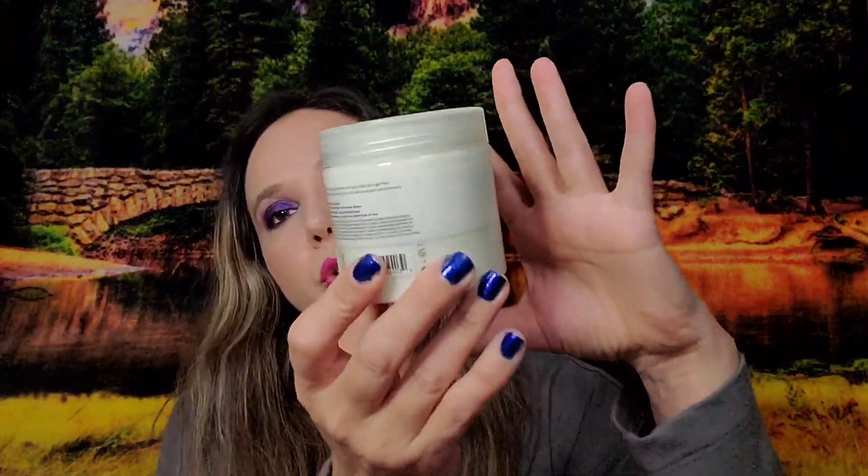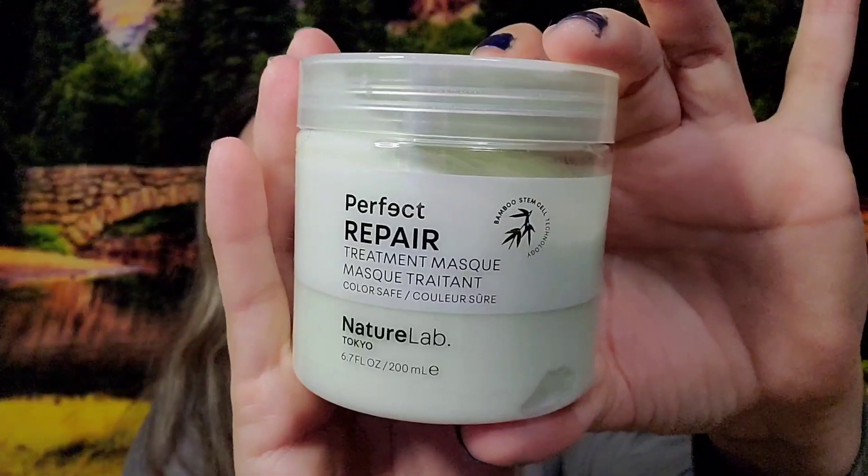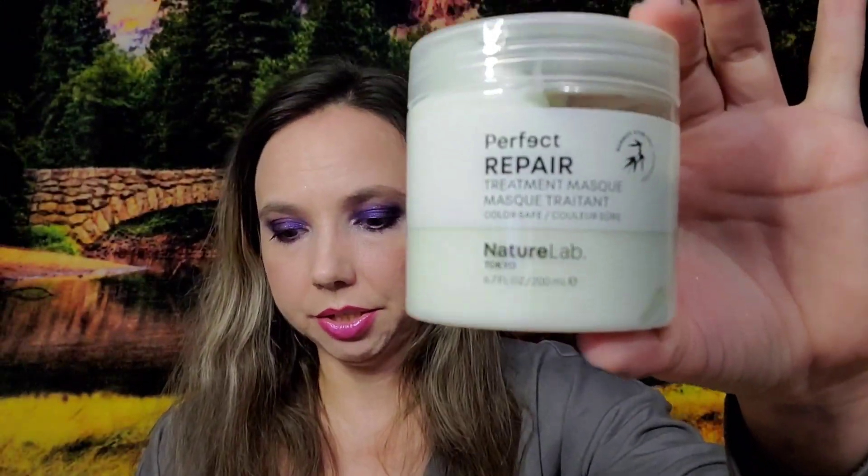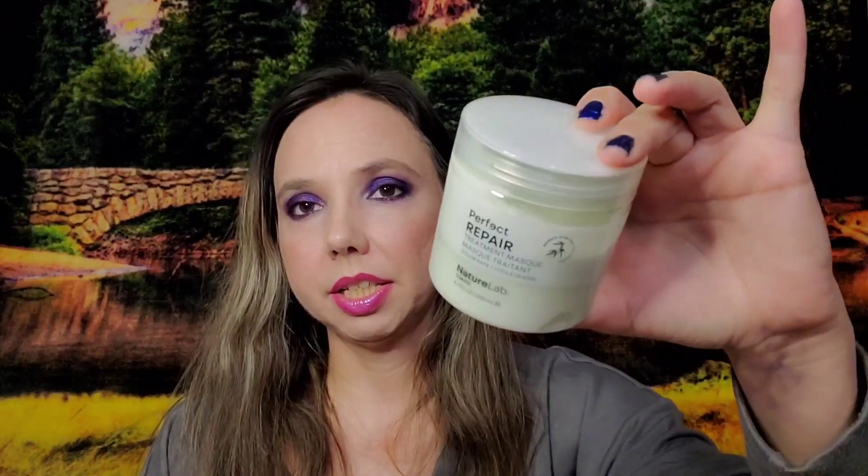The next random item was Nature Lab Tokyo Treatment Mask, valued at $16. I paid $1.60. It's a really good hair brand, so I'm happy to get a hair mask for that price.